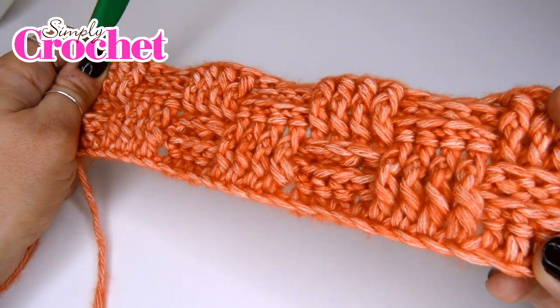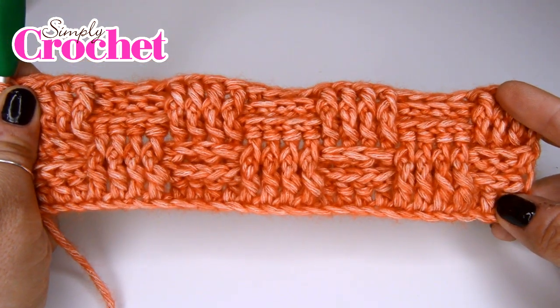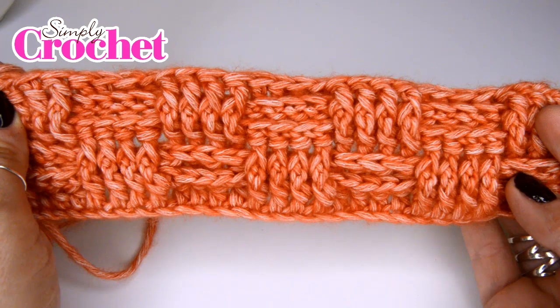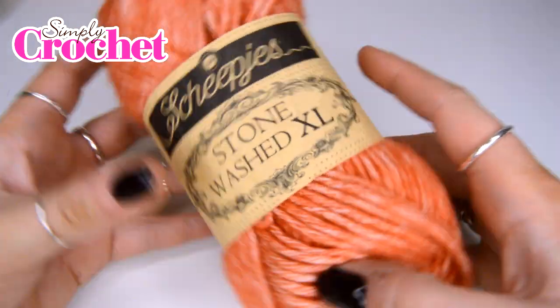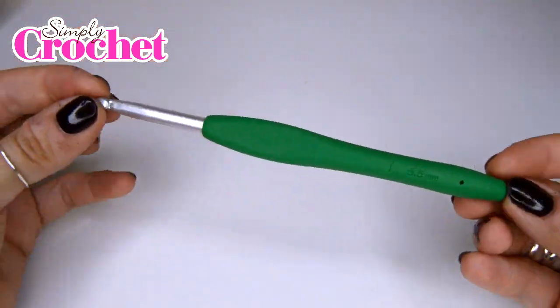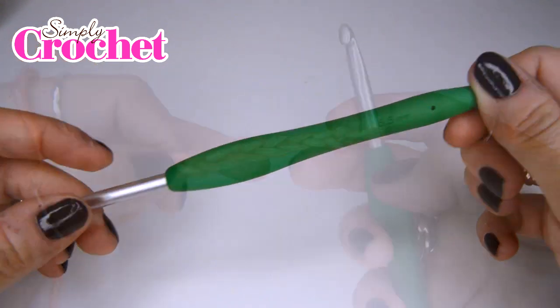For today's tutorial we are going to be looking at basket weave stitch. You can find the full pattern in issue 78 of Simply Crochet magazine. For this tutorial you will need Scheepjes Stonewash XL in coral and a 5.5 millimeter hook. For those of you in the United States, this is an I or a 9.